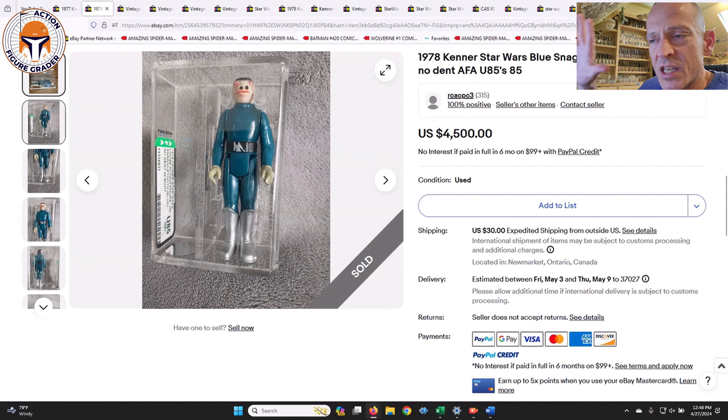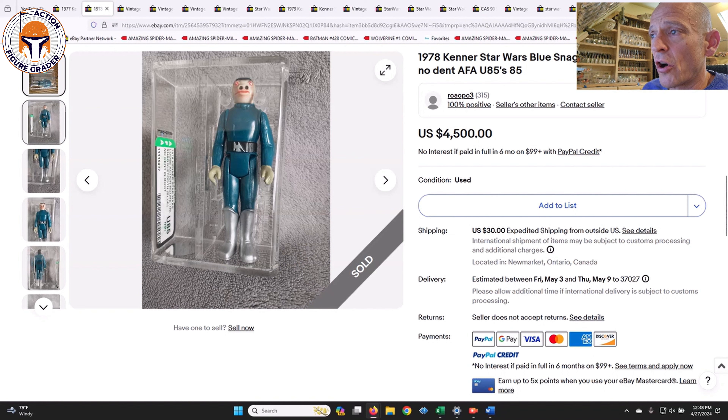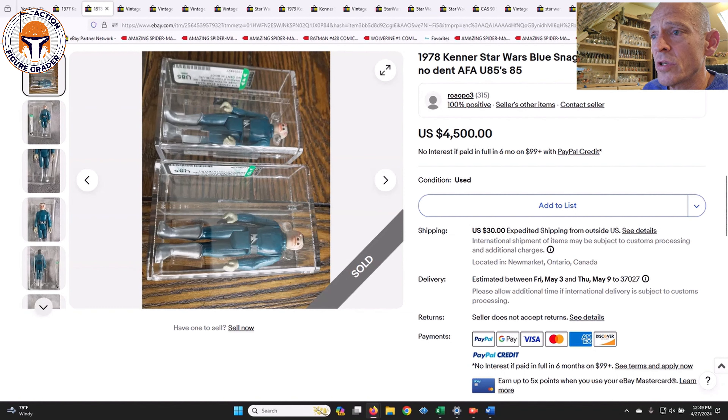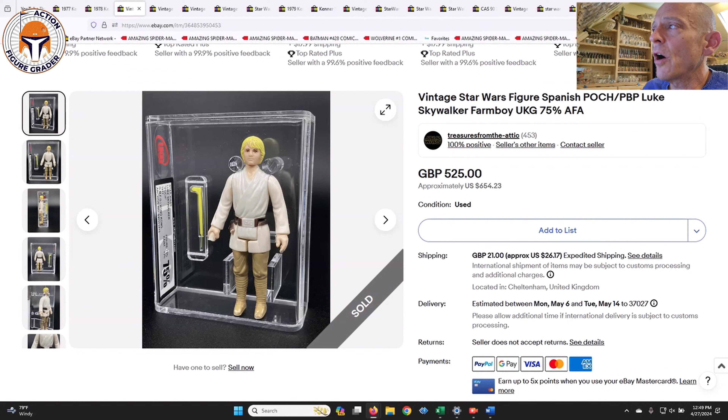This one was both blue Snaggletooth variants, both graded uncirculated 85. You can see this one is the archival case U85 with no dent in the boot, and the other one is the regular blue Snaggletooth with the toe dent, also graded U85. Very cool to see those for sale — you don't usually see U85 since you'd have to send in the baggie and the AFA would open the baggie and grade them. Look how silver those boots are. Those sold for $4,500, so $2,250 apiece for two U85 blue Snags — one with the toe dent, one without.